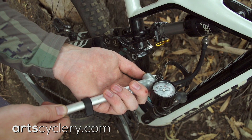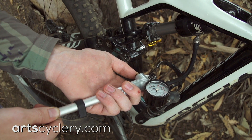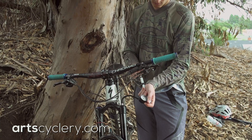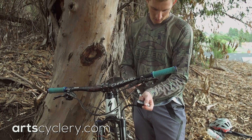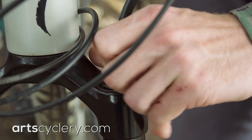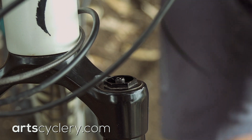Sag refers to how much your suspension compresses under the weight of the rider. We recommend running between 20 and 30 percent sag in your fork and shock. To achieve more sag, use a shock pump to release air from the fork or shock. For less sag, pump air into the shock or fork. Remember, you will lose roughly 10 psi when you unscrew the pump from the valve, so you'll need to compensate for this.